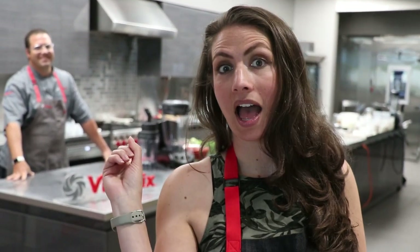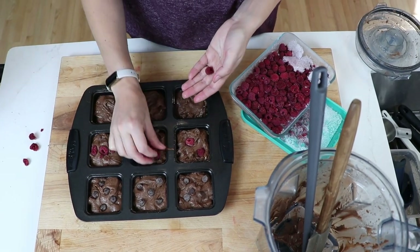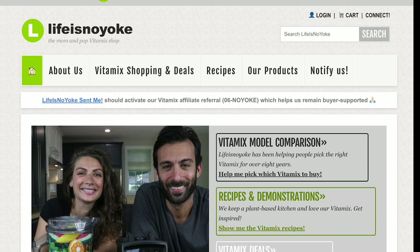My name is Lenny Gale, and along with my wife Shalva, we have been Vitamix affiliate partners for the last 10 years. We're like the guys that sell the Vitamix at the state fair or at the grocery store through demonstrations, except we do it all online here on video and on our website, Life is No Yoke.